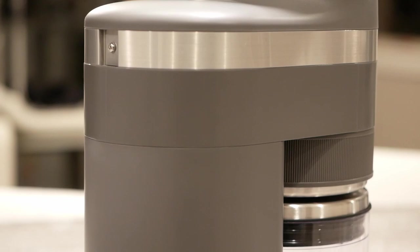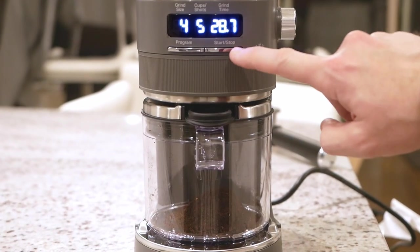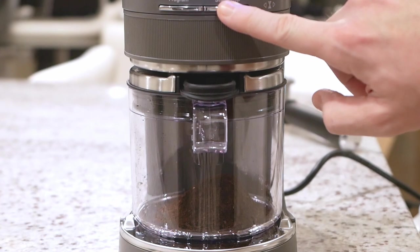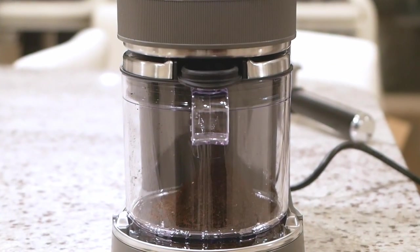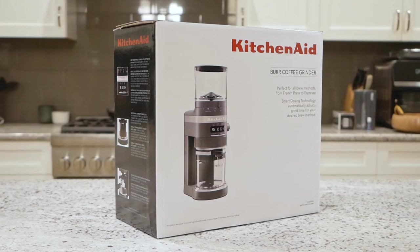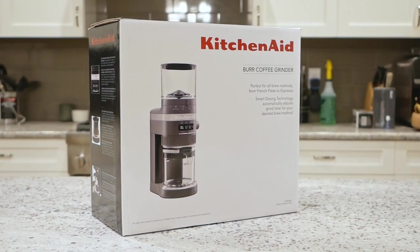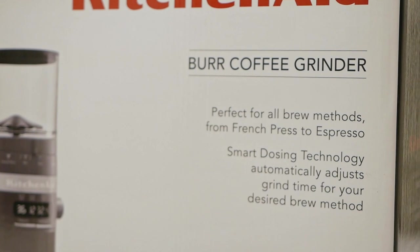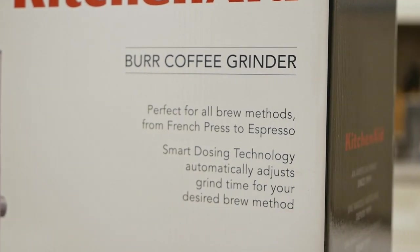It has a premium digital display, and as we'll see more of in a couple minutes, it is very quiet, at least when compared to cheaper options. It does ship in a retail quality box, so if one is presenting it as a gift, it will take wrapping well. This is of course a burr grinder, meaning it will produce very uniform grinds.